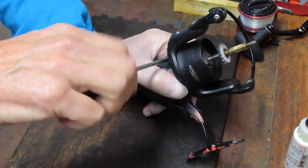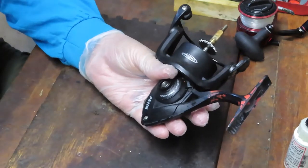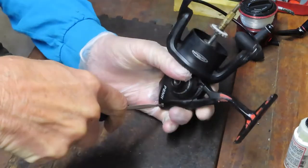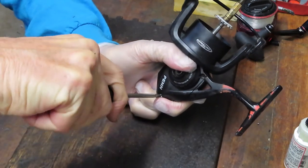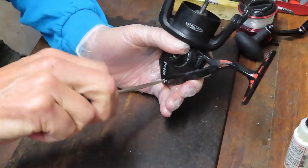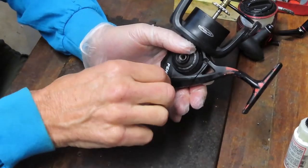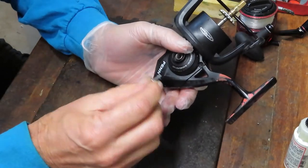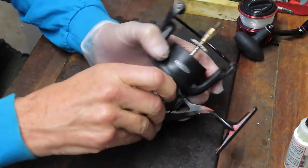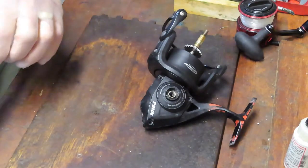I like to know that I have the tools close by so that I don't have to put the reel down or walk too far away. Sometimes a screw is tight — just be patient, it will come out in due time. These reels are in a commercial environment, so it's not surprising if you find an unusual accumulation of salt and the like.